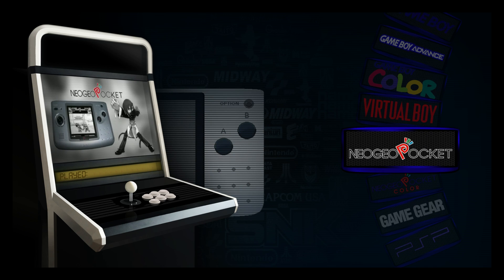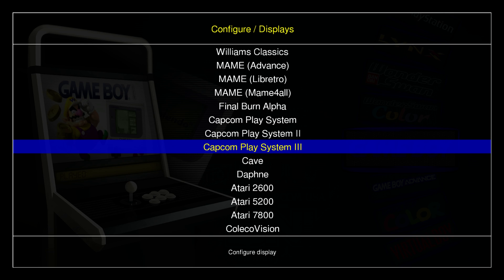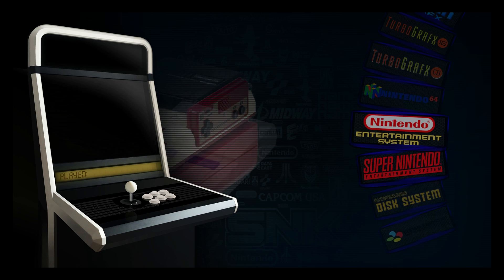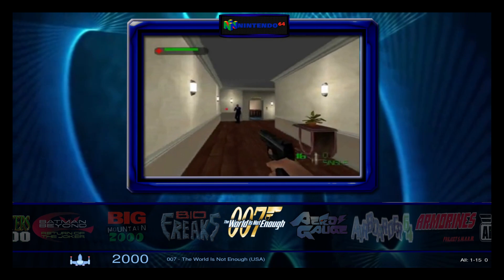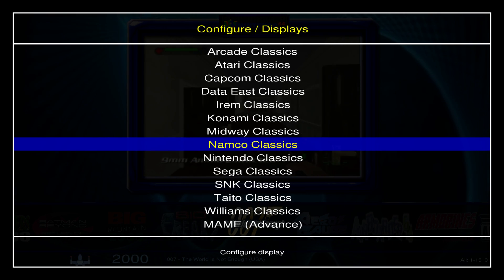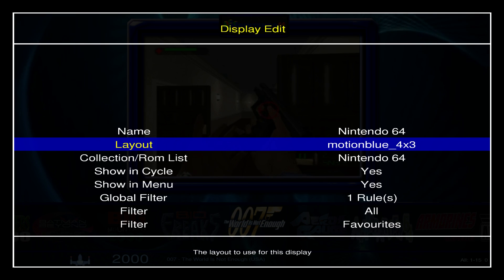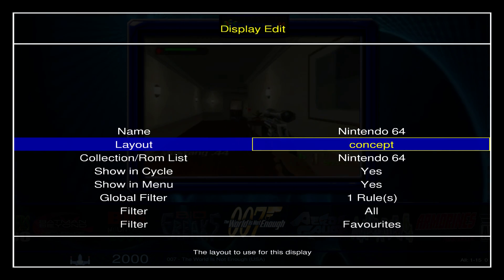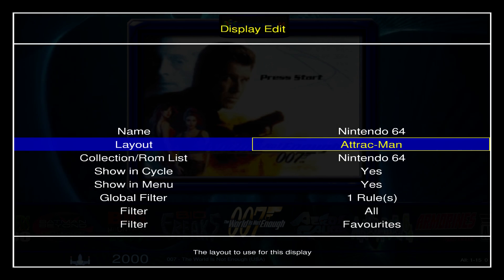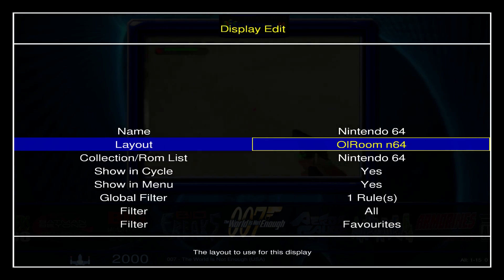So if you want to do individual emulators, you can press Tab, go to Displays, and choose the emulator you'd like to change. I'm going to show you what Nintendo 64 looks like right now — same thing, liquid metal, I think this is four by three. Press Tab, go to Displays, find the corresponding emulator — in my case Nintendo 64. Press Enter, scroll to Layout, find the theme or layout you would like. I'll select Allroom N64 and press Escape.